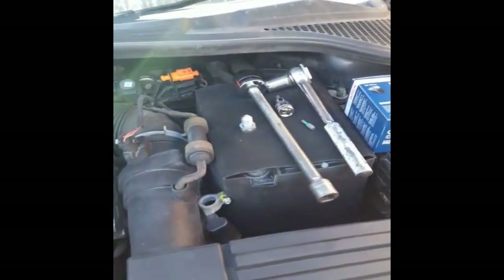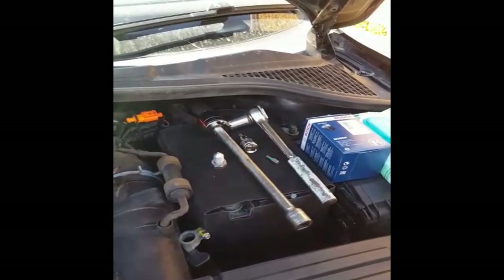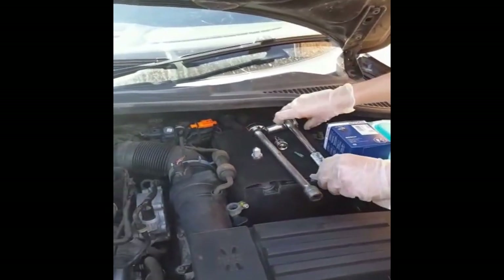Next you're going to warm the engine up for 10 minutes, jack the car up on the front side, get your axle stand, get it all nice and secure, and once you're ready come down and crack off the sump nut.